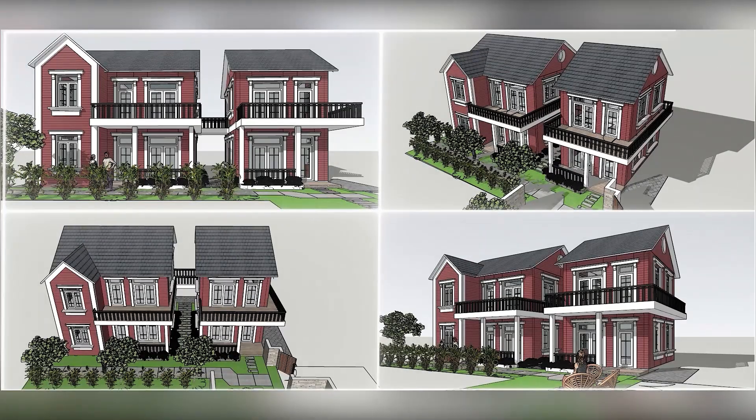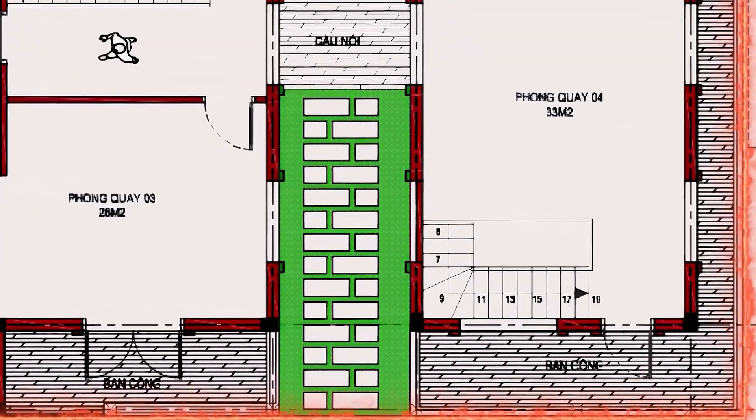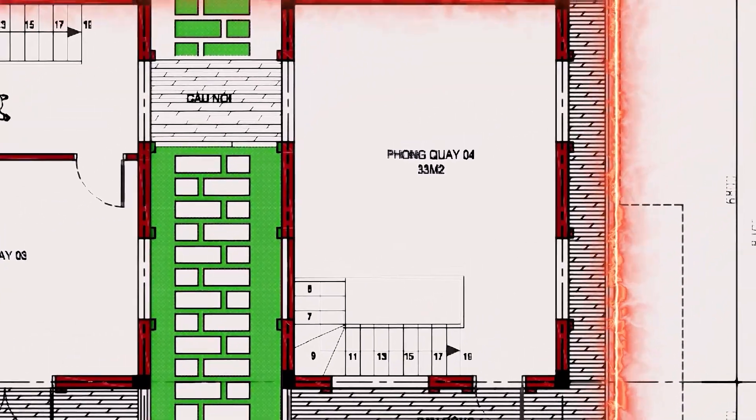Hello everyone! Welcome back to my construction blog. Today, I will continue to share the progress of the house construction that you've been following.